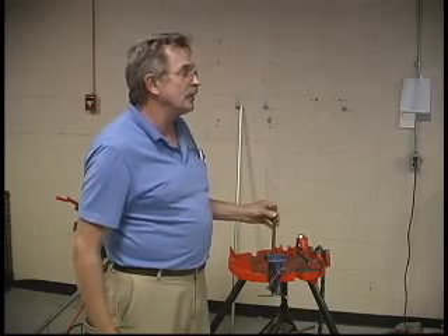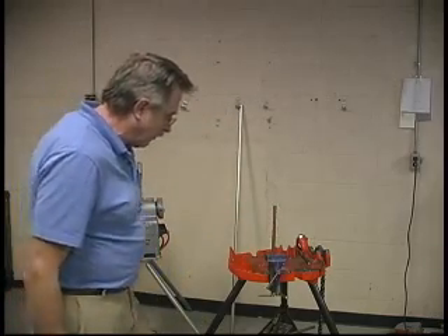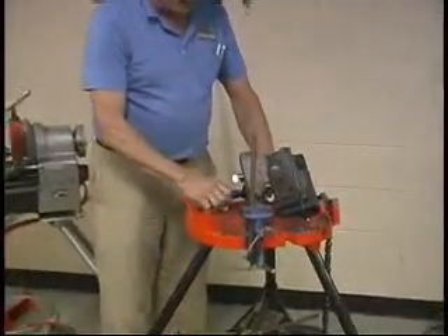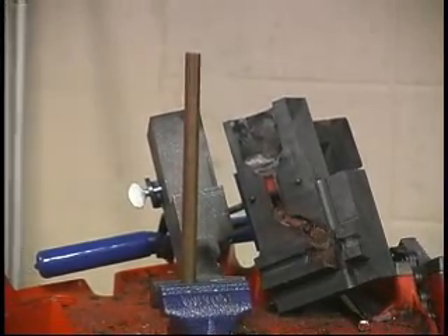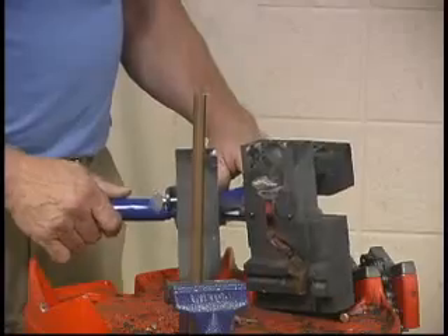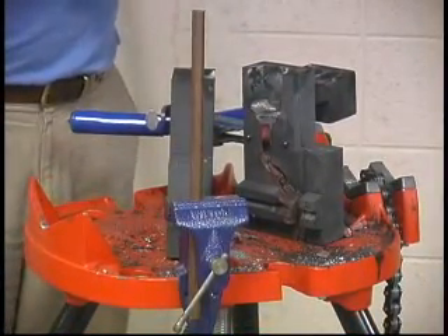Exothermic welding is one way to ensure a good connection, if it's done properly. First thing you want to know is that it's a welding process done using a mold made from graphite, which can withstand heat without changing its form. The literature says CAD welding reaches temperatures that exceed the temperatures on the sun.